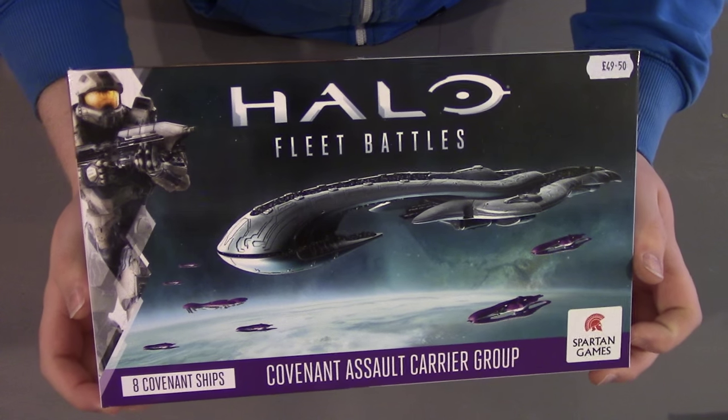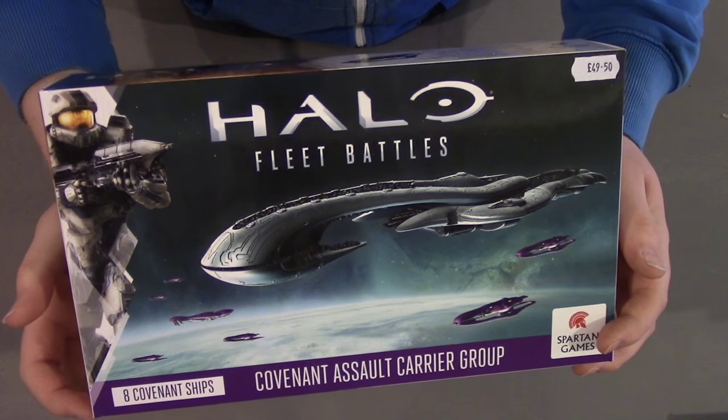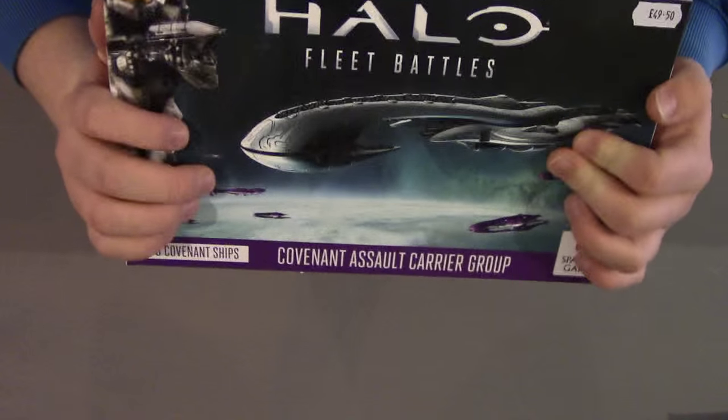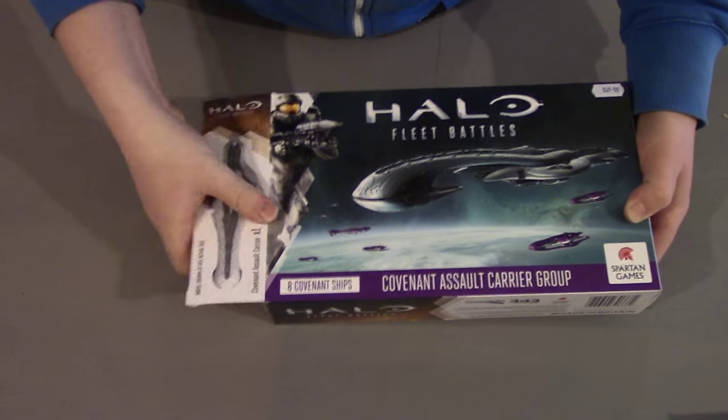Hello and welcome to this BitsBox unboxing video. This is the second part of our two-part series where we're looking at the new heavy carriers for Halo Fleet Battles. Today we're going to be looking at the CAS Assault Carrier for the Covenant, by Spartan Games. Personally, this is the one I was looking forward to the most — I'm a little bit of a Covenant fanboy — so let's crack this open and have a look.